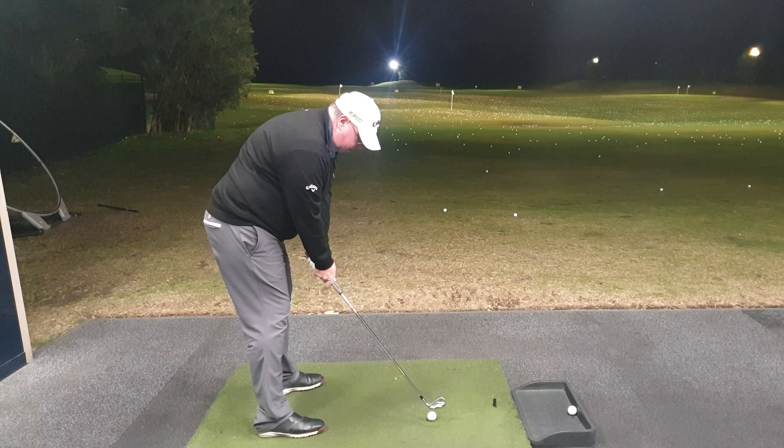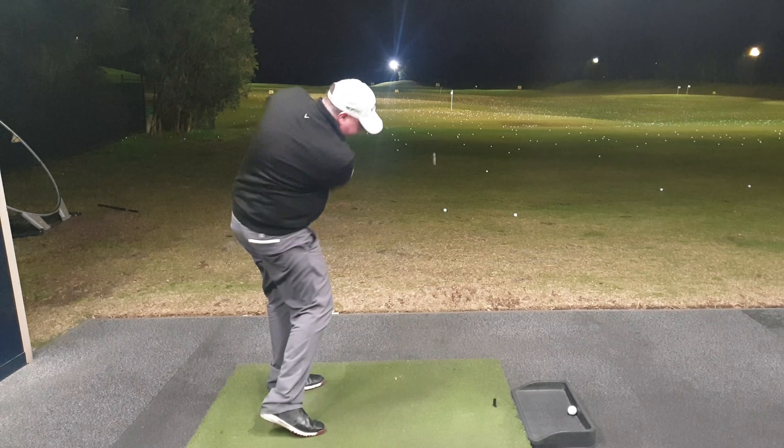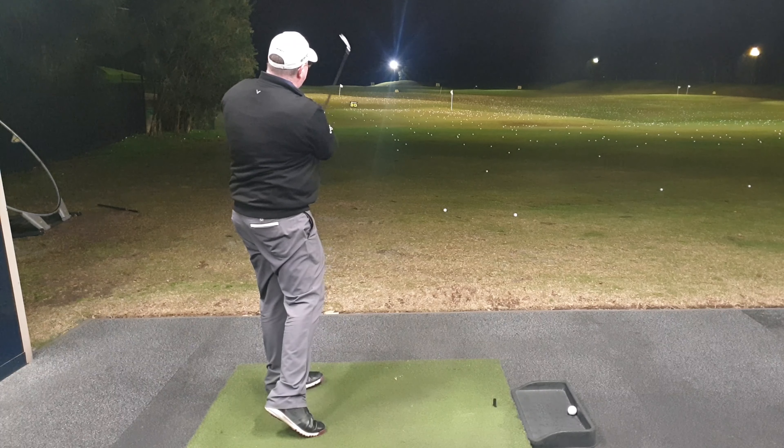Watch this — aiming straight, ball back, closed face pointing at the target. The ball hooks away from the target.